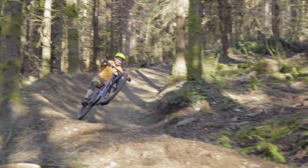On the Orbea I felt like I could pop off of anything and get plenty of air. When pumping the Orbea down the trail I could generate a lot of forward speed by pushing down at the right time. You can hear this in some of my GoPro footage as I start pumping my way down the trails.